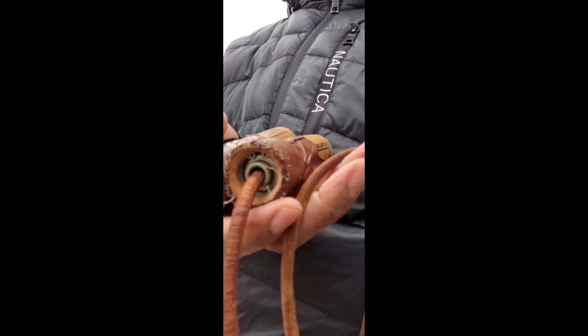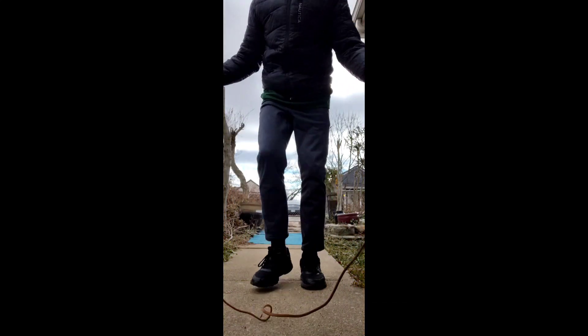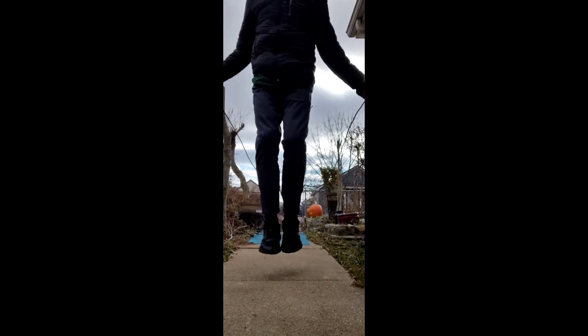I have an old jump rope, well I've had it for a long time. But when I use it, it bounces on the sidewalk. So we're going to go get a new one. It hits the sidewalk and bounces, and it's getting tangled in my feet.